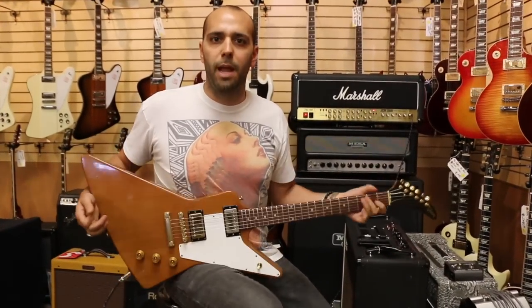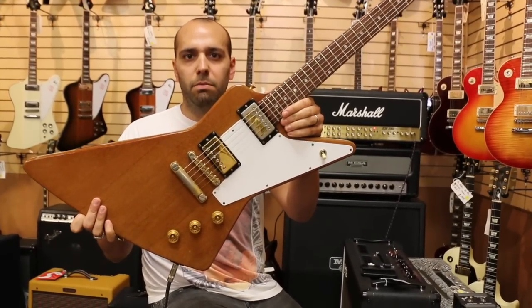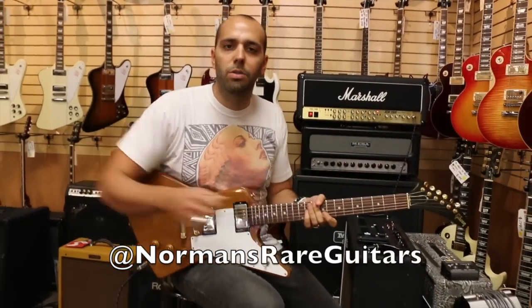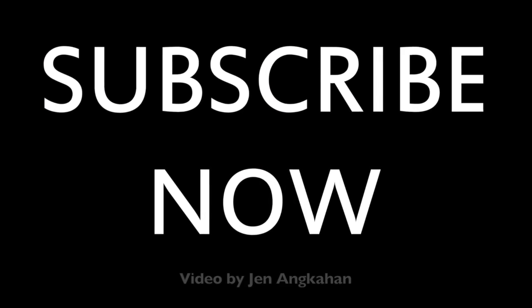I used to be able to do it with all down strokes, but hey, I'm old now. Happy birthday Hetfield — from a 1977 Gibson Explorer, original mahogany finish. Check us out online at normansrareguitars.com.